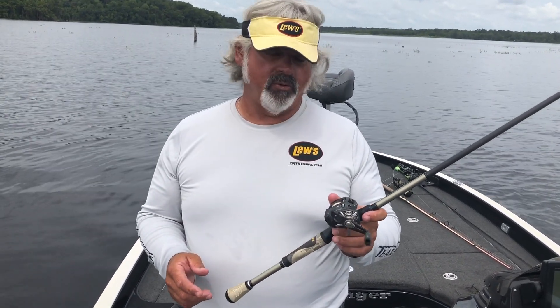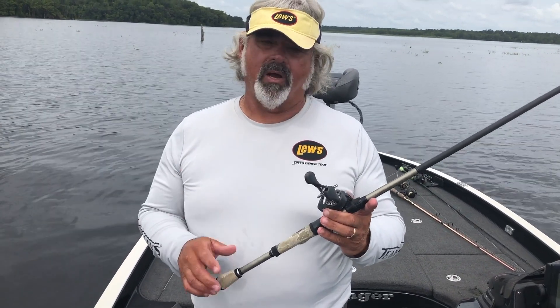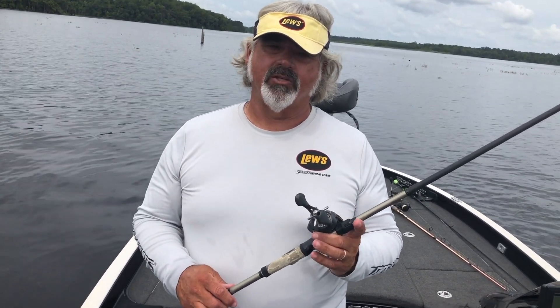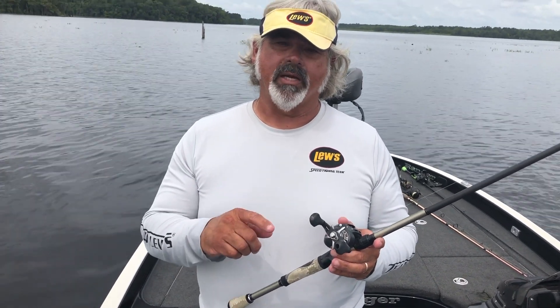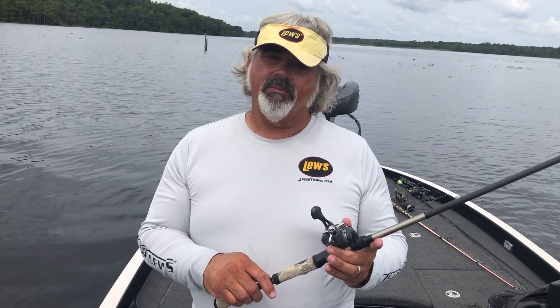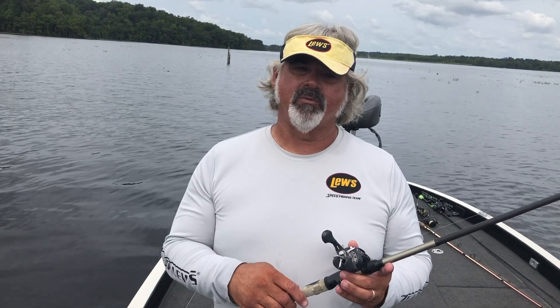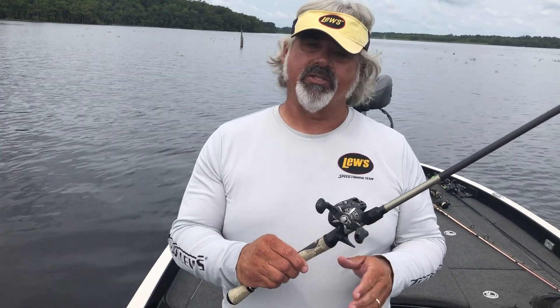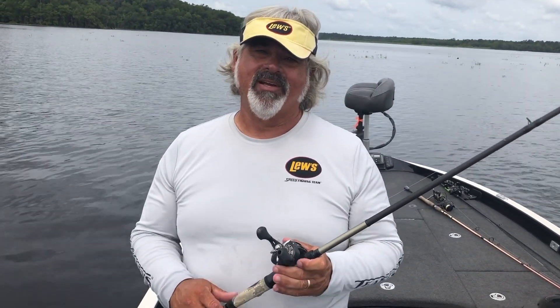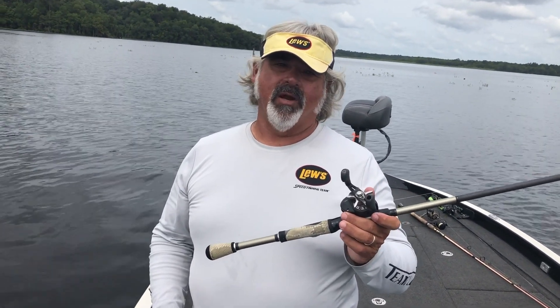That's what all Losi products have — quality built into them from many years of experience. And this rod and reel is as good as the new stuff, but it's the testimony of Losi quality. A rod and reel feels great the first time you use it, but after about a year that's when it starts to really tell you the truth. And after seven years, we've got it going on. Losi products last. They're the test of time. They're great.